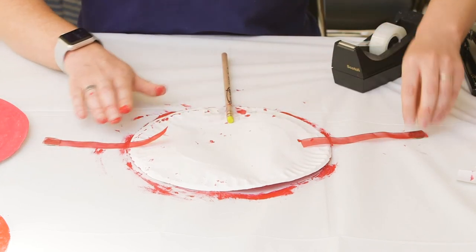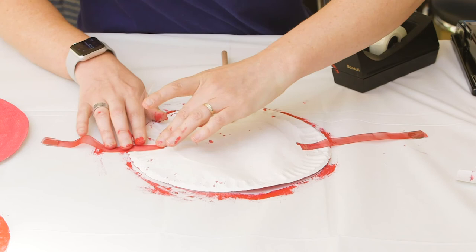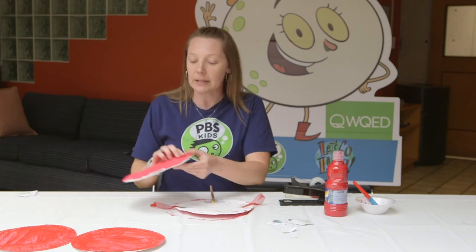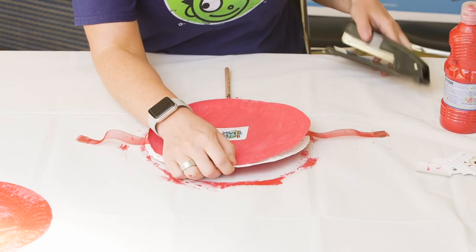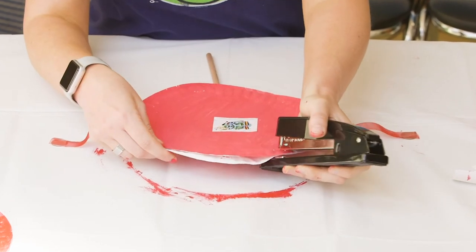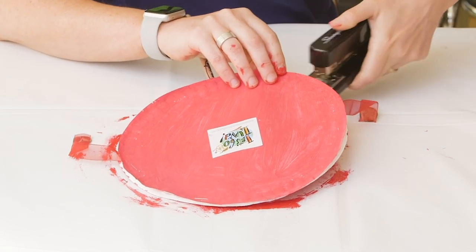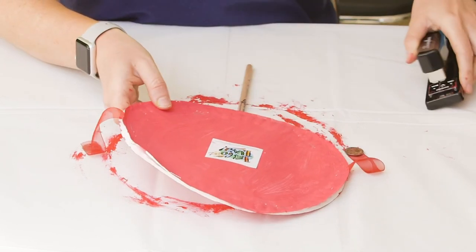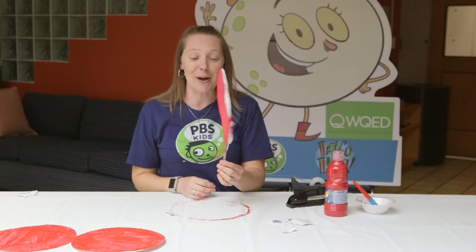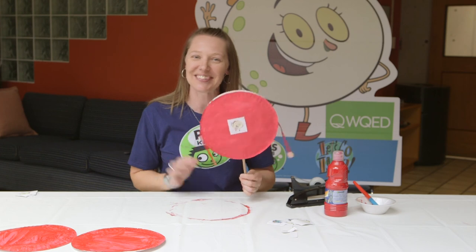One there and one here. We are almost ready to put our drum together. We need our other plate — we're going to stick it on the back, and this is the part you might need help from a grown-up with. Then you're going to staple your drum together; just put a few staples around the plates, maybe two more, one on the bottom. Ta-da! We have our rattle drum, and you can shake it back and forth. It'll make a little bit of music for you so that you can dance. We'll see you next time!